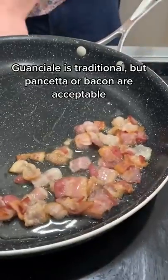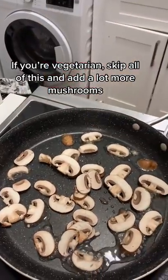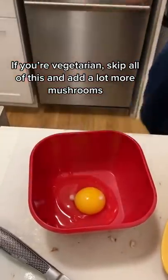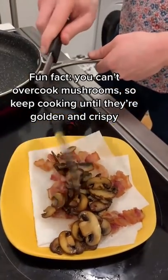Guanciale is traditional, but pancetta and even American bacon are perfectly acceptable substitutes. If you're vegetarian, just skip all this and add a lot more mushrooms. Fun fact: you can't overcook mushrooms, so keep cooking until they're golden and crispy.